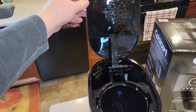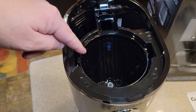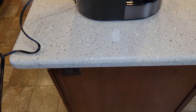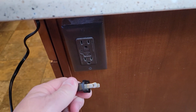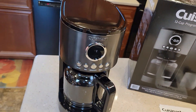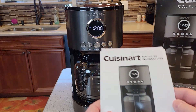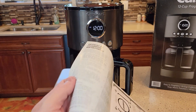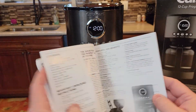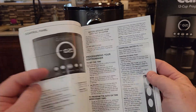It's got a nice big opening where you put the water, and this is where the coffee's going to go — it's cone, it's going to take a cone filter. Let's plug it in. It does have one side bigger than the other. The display looks really nice. It comes with a really nice user manual. Cuisinart are pretty good about their manuals — their manuals are pretty well written.